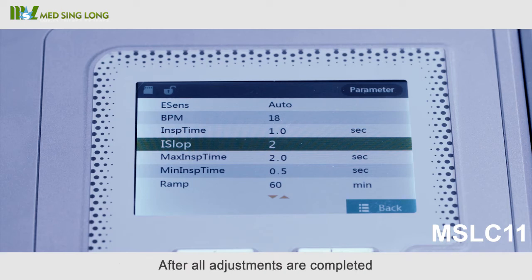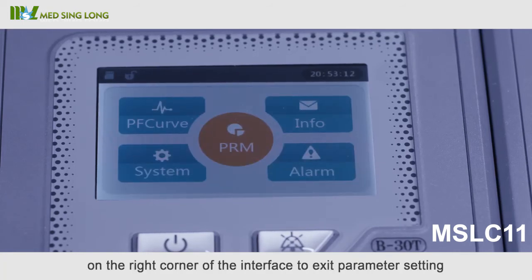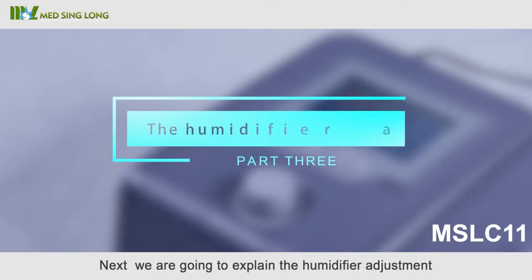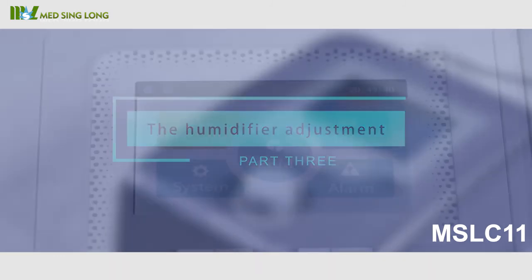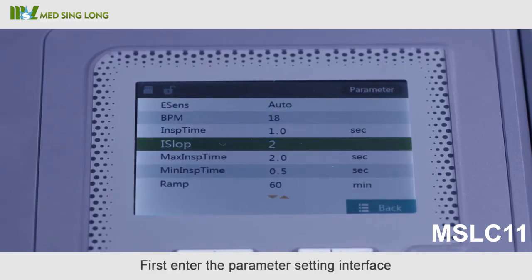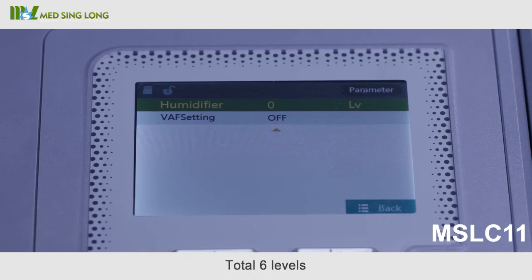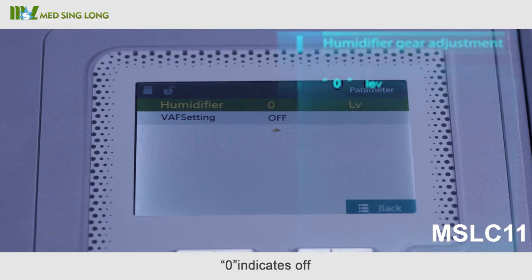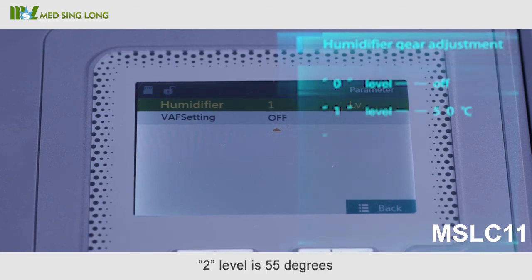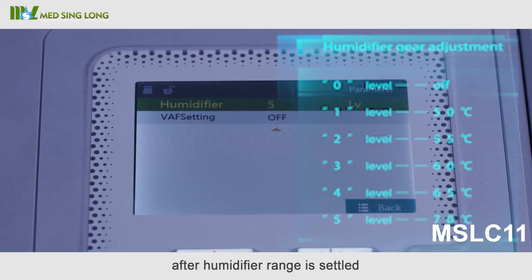After all adjustments are completed, go to the last page and select the 'Back' option on the right corner of the interface to exit parameter settings. For humidifier adjustment, enter the parameter setting interface and page forward to find the humidifier option. There are six levels: zero indicates off, level one is 50°C, level two is 55°C, level three is 60°C, level four is 65°C, and level five is 70°C. The higher the setting value, the higher the humidity.